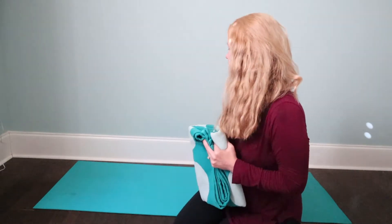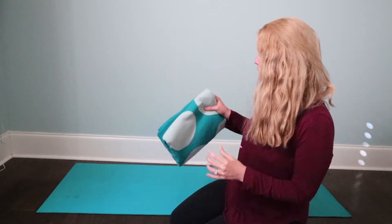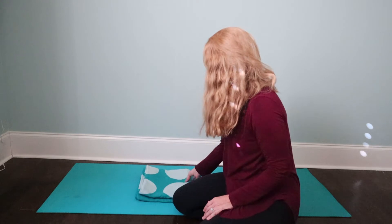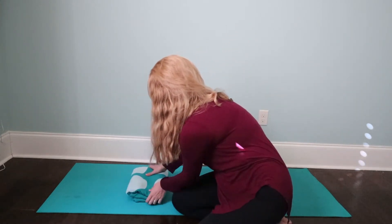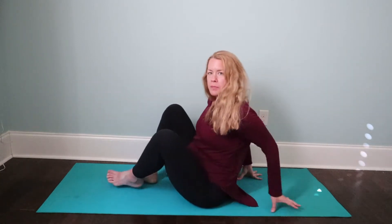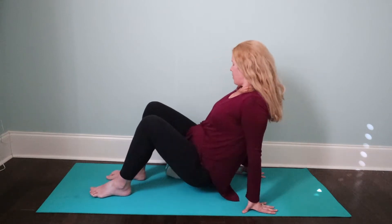Alright, so let's get started. The first thing we're going to do is, on our mat, find the center point, and we're going to put the blanket — roll it up so that it's just kind of flat and gives about an inch, maybe two, of lift. I'm actually going to do mine folded in a third, but it depends on what you want. Put it right here in the center of the mat. The trickiest part is that we're going to put our hip to the wall and do legs at the wall.